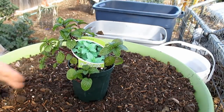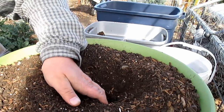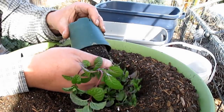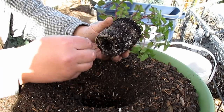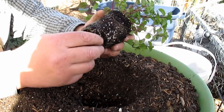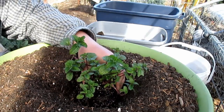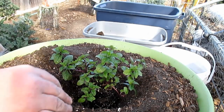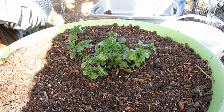For this container I'm going to put in the spearmint. Just tease those roots out a little bit to help it grow out instead of in a circle. Optionally, you can add a little bit of mycorrhizal inoculant if you want to help those roots to really take off. I'm also going to throw in a little bit of 4-4-4 NPK fertilizer. Then I'm going to water this in really good.